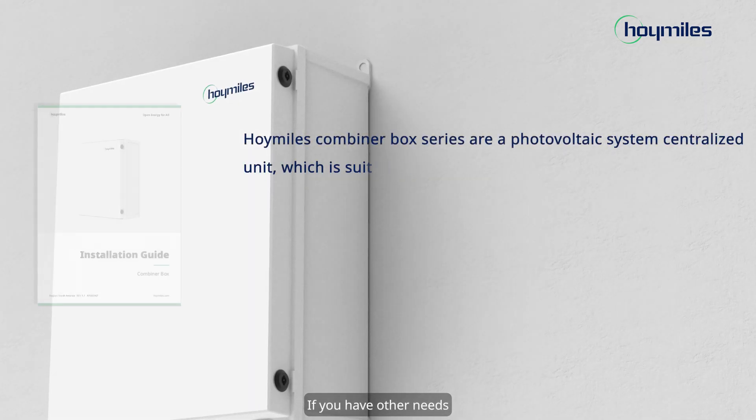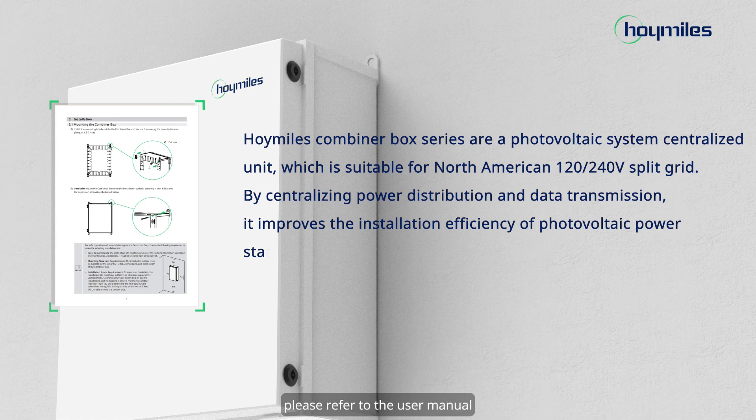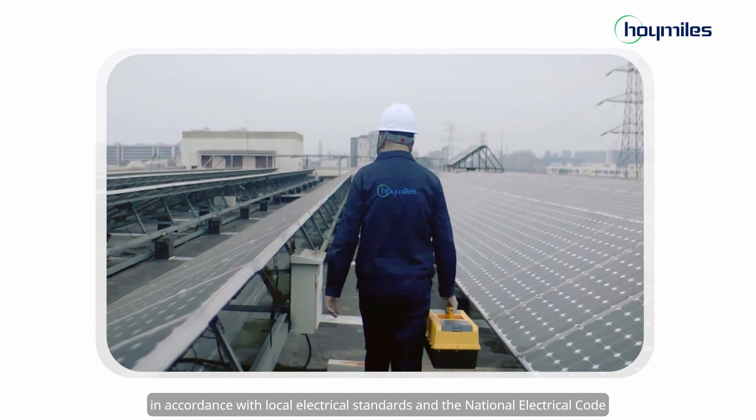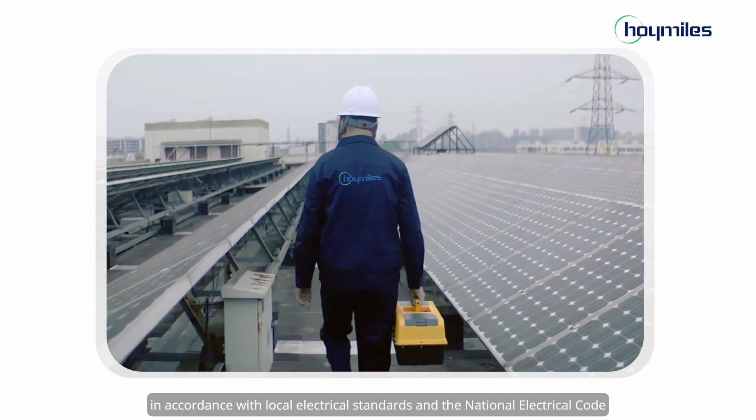If you have other needs, please refer to the User Manual. All installations must be performed in accordance with local electrical standards and the National Electrical Code.